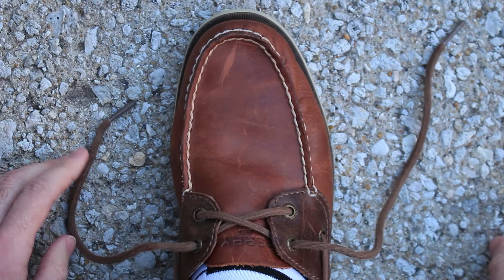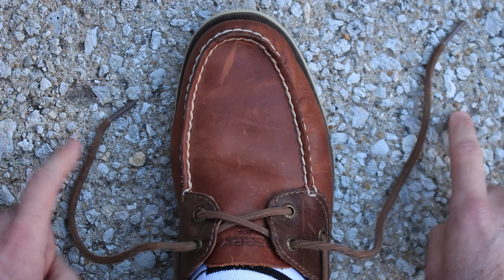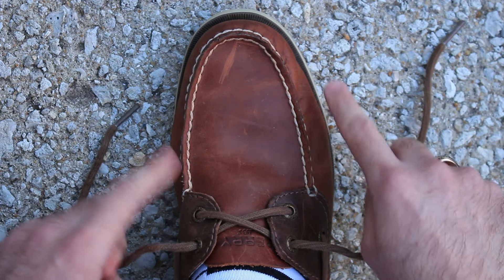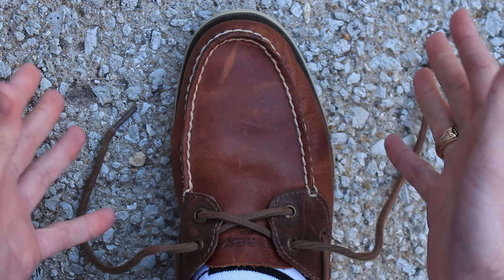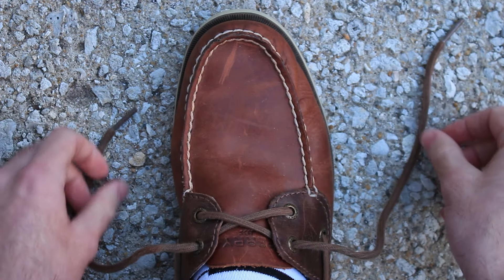Before we get started, it's important to remember to put your shoes on your feet before you tie your shoes. If you tie your shoes before putting them on your feet, you will most likely have a tough time putting them on because they'll be tight. But if you'd like to practice with them off your feet, that can help a lot too.